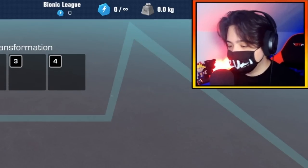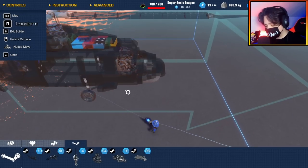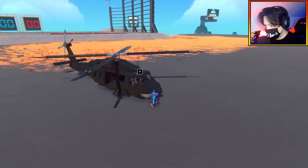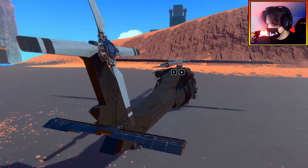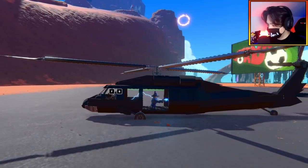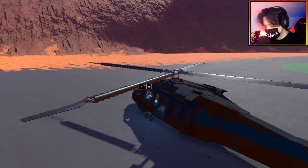For our first creation, we have the UH-60 Blackhawk by Wesley2011. I am very impressed with the scale of this thing. This thing looks amazing. You can fit a character inside here — there's so much space. Let's get this thing flying.